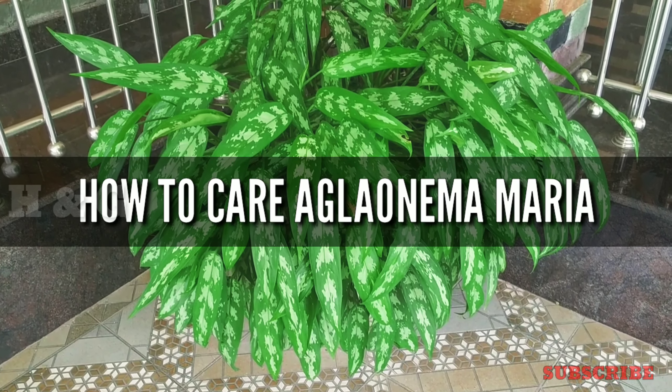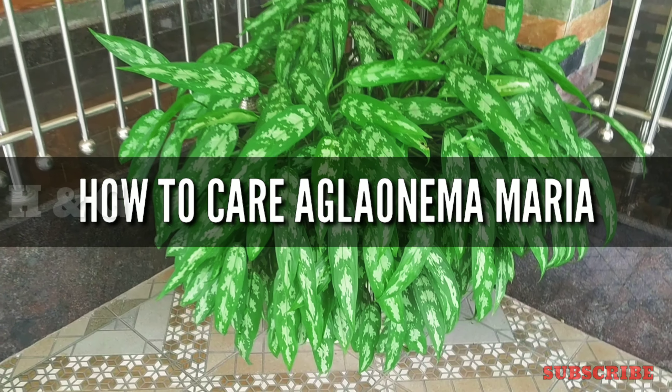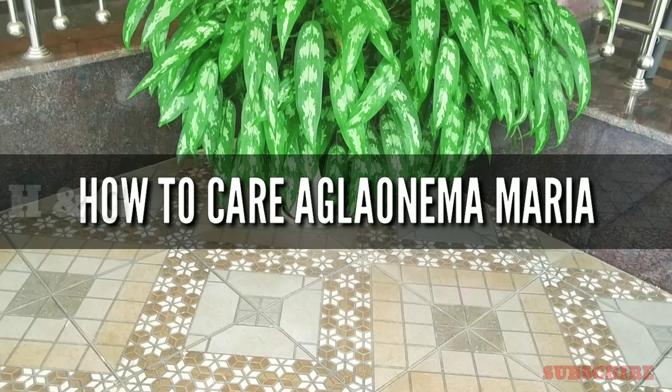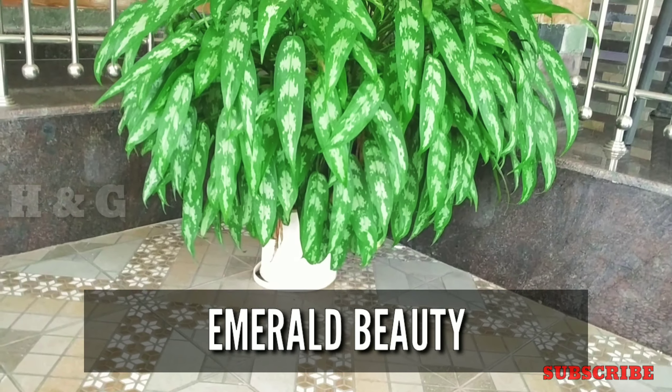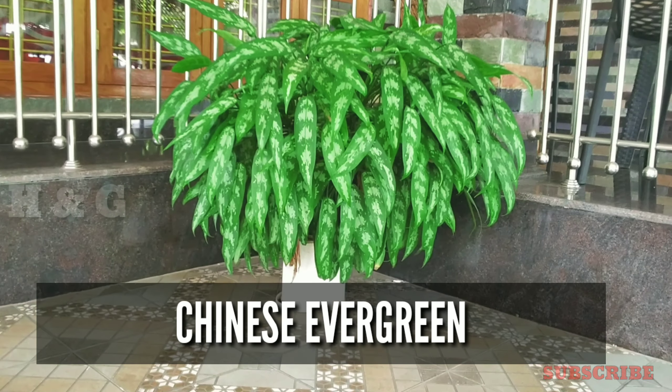Hi friends, welcome to health and gardening. In this video I am trying to explain how to care for the epitome of fabulous foliage and beautifully patterned tropical plant Aglonema Maria, which is also known as emerald beauty and Chinese evergreen.